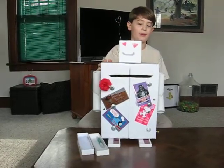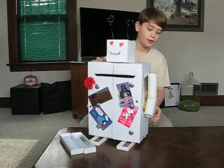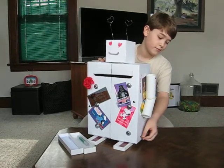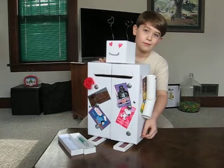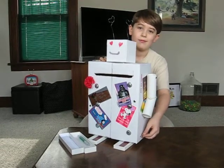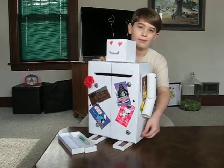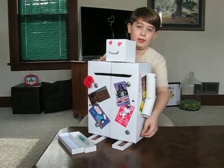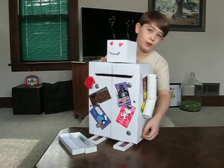But the most special part, I think, is the music box. Grandma got me started on my music box collection, so I figured I might as well add one.